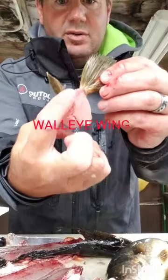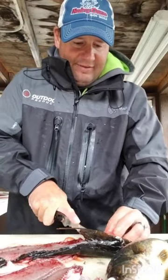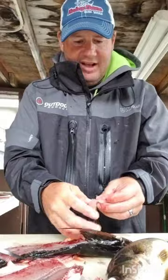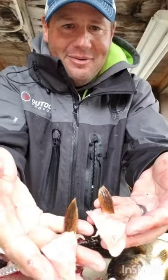What you want to do is cut this directly in the center. You can take a scissors or I just usually cut it with my fillet knife — cut it right in half. And then you're going to be left with basically two pieces of meat that actually fry up just like shrimp.